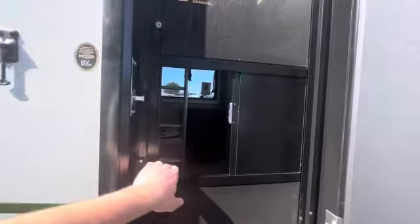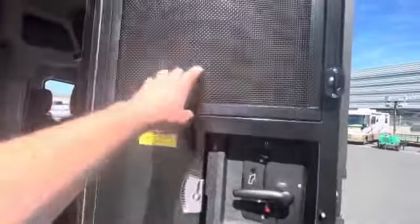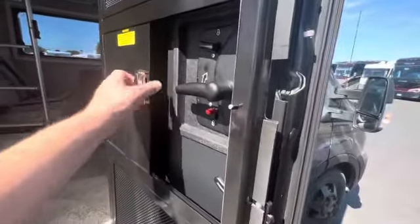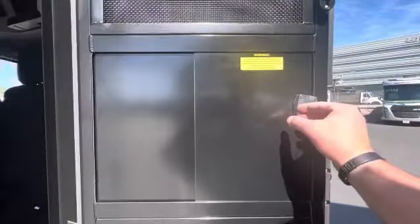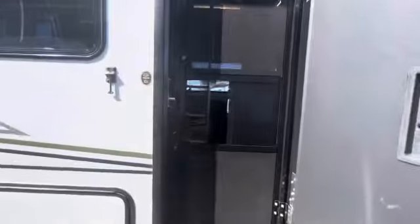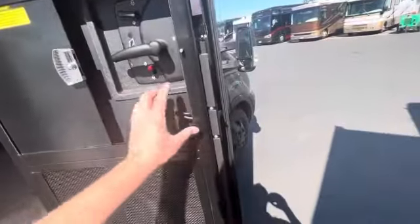This door that they came up with is also really well designed — heavy duty. It's just got a nicer feel to it than other stuff. It's got a screen material here but it's got metal on the other side, so if you have a pet, the pet's not going to be able to mess with that too much.